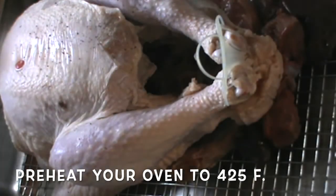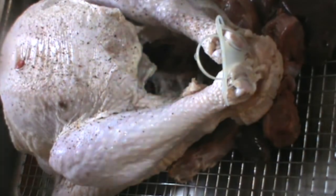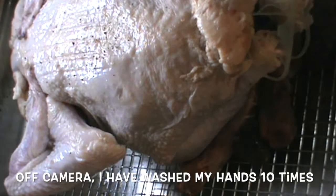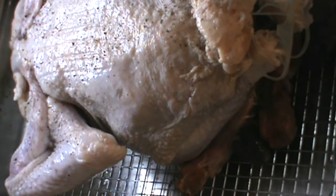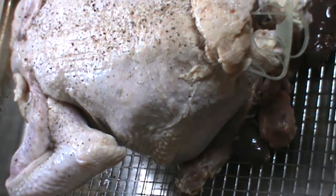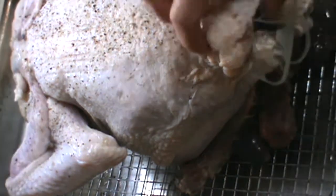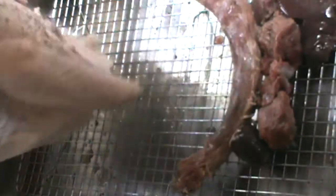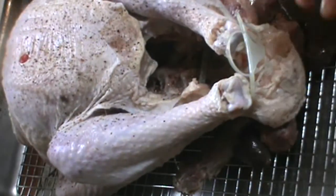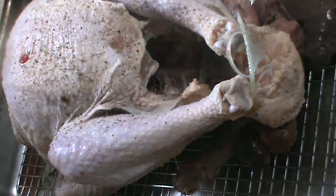Fresh ground black pepper is preferred. You want to get it over the entire bird and get the bottom of it as well. I like kosher salt and sea salt; however, I ran out of kosher, so I'm using some table salt today — no worries. Table salt will work fine for a roasted turkey. Generous amount, inside as well.